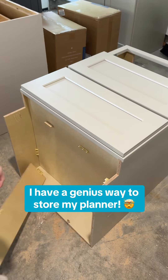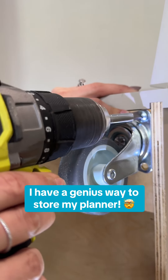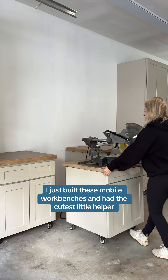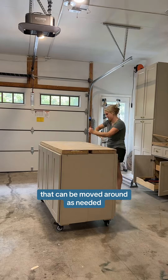I was trying to come up with a really good way to store my planer and then I had a good idea. What's up? I'm Amanda and right now I'm working on building the ultimate garage workshop. I just built these mobile workbenches and had the cutest little helper, and now I have a super functional way to store my saws that can be moved around as needed.